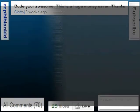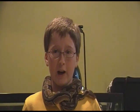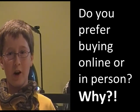It's time for the weekly comment contest. This year's babies are starting to hatch. We want to know if you prefer buying online or in person, and why. Comment down below for a shout out next Monday.